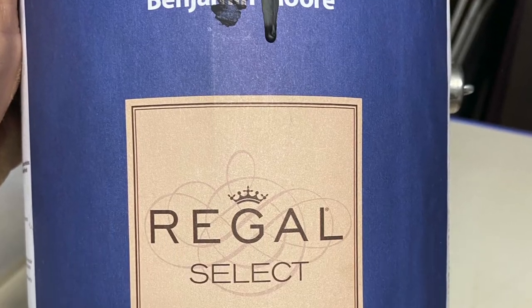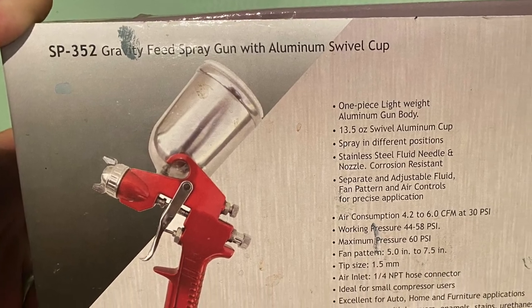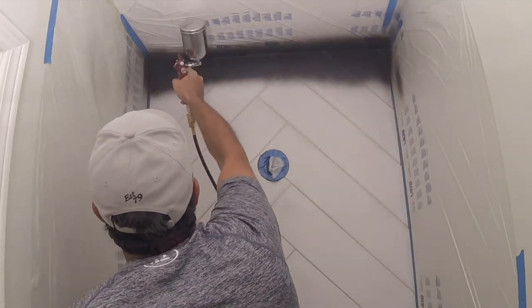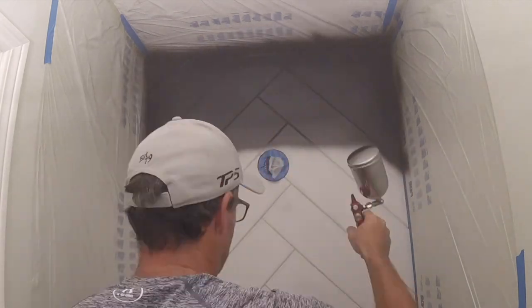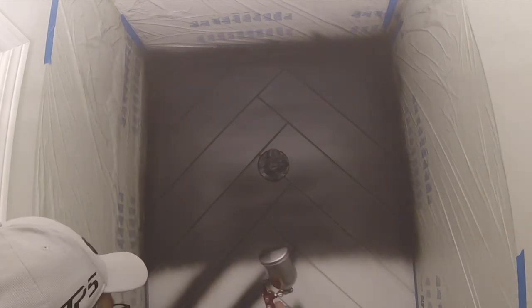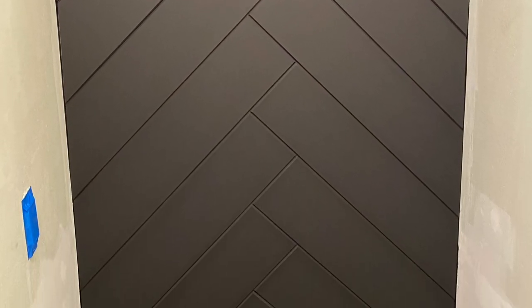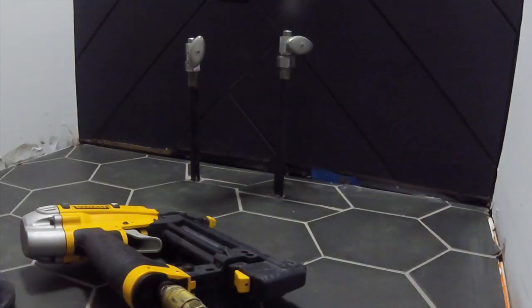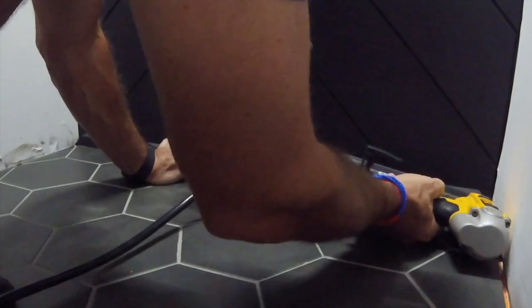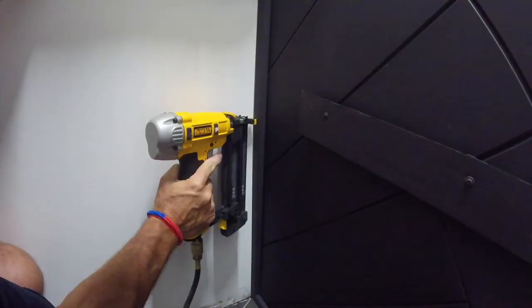I sanded it down to get a smooth surface, taped everything up, and then applied our matte finish black paint with a spray gun — just my air compressor at a low 40 PSI. I know I should have had a mask on and I got started and didn't want to stop, so my bad. But the finish turned out fantastic — so happy with it. Then to deal with the gaps I used those long rips, about an inch wide, and put that same 45 degree chamfer on them as well.